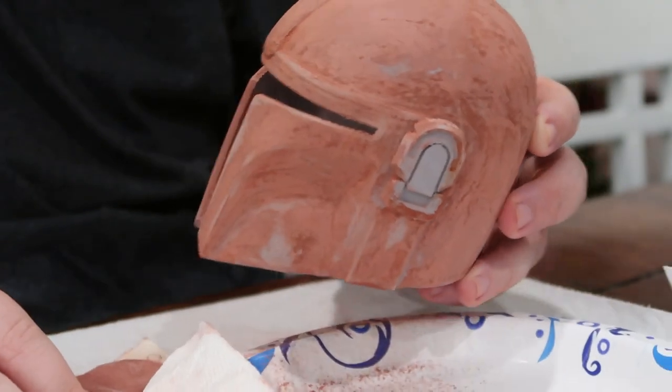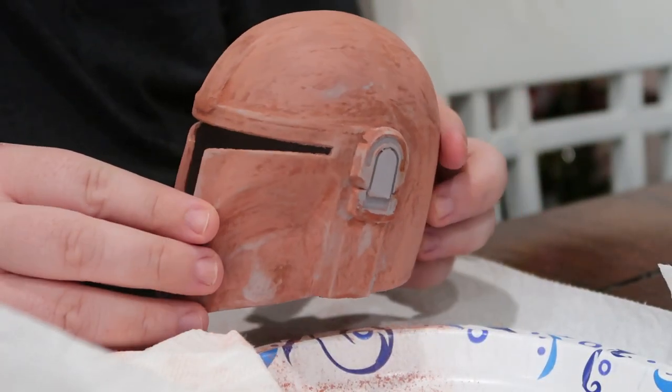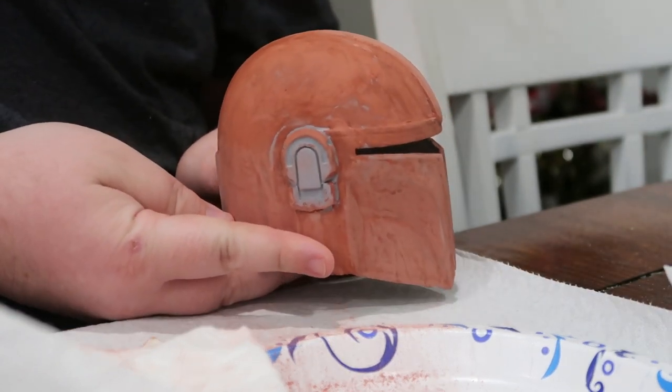My normal routine of just sanding, priming, sanding, priming and on and on would have been more than enough to get this helmet smooth before I applied the paint.